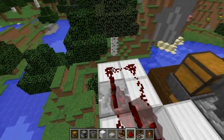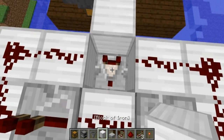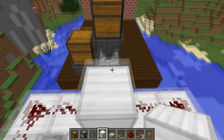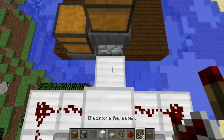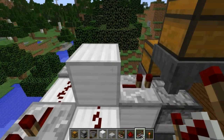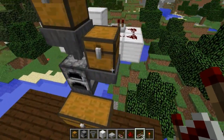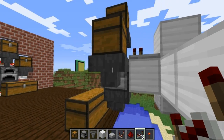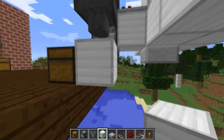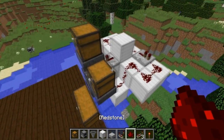Put dust on all the other blocks. Next up, come to this comparator, shift-click and place a block right on top, jump over it, and place a repeater facing directly into that hopper. Then come back over here to the right side of your build - we want this hopper to be locked. To do that, place a block with dust on top, just like that.